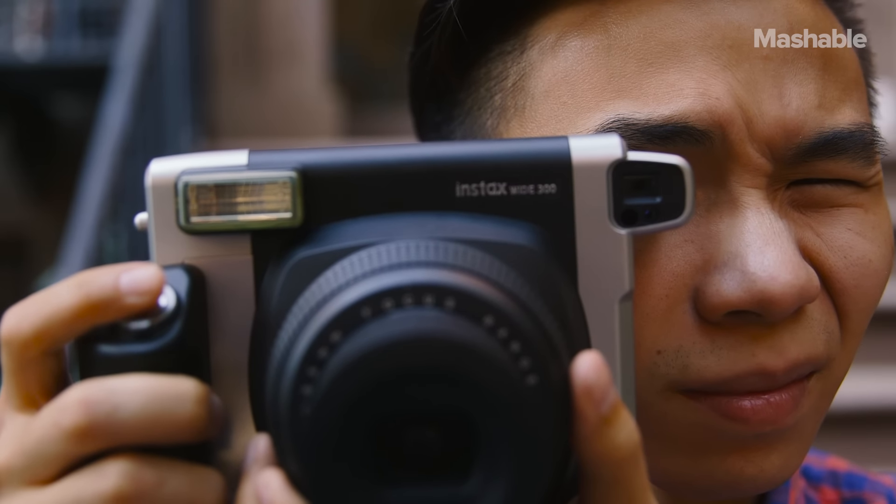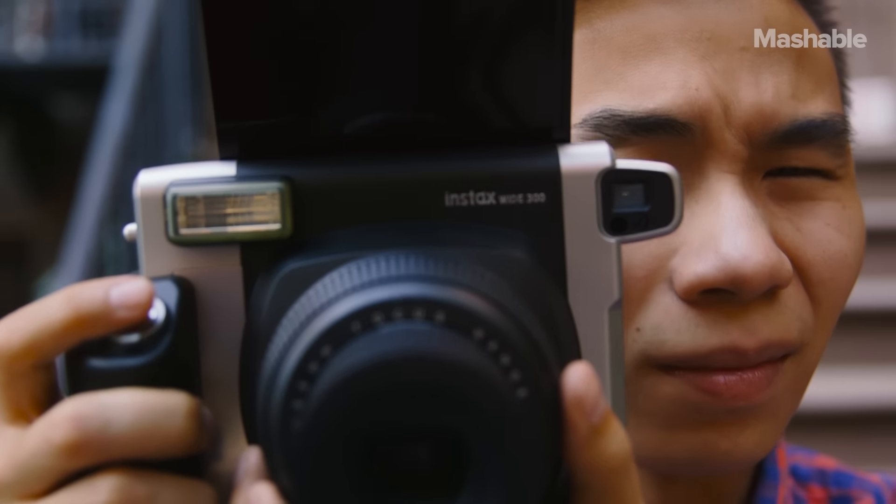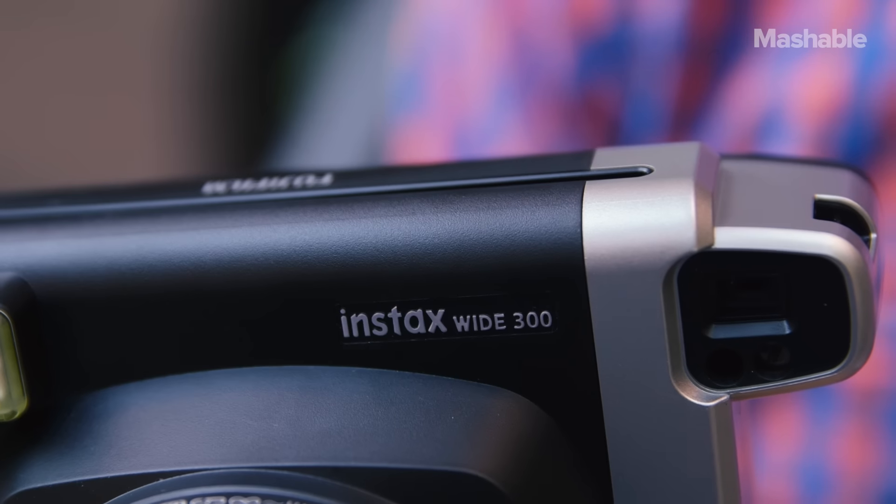The Instax Y300 is the latest instant camera for a new generation that's grown up on megapixels. With a chunky silver and black design, the Instax is trying to resemble an old film camera.